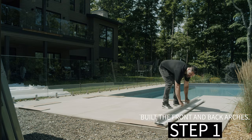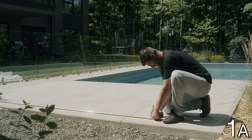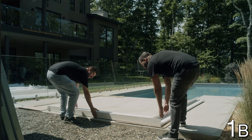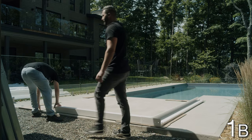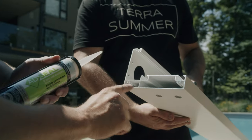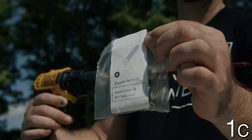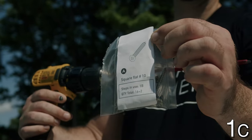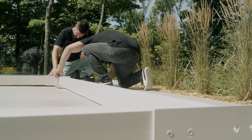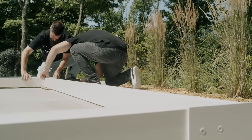Step 1: Build the front and back arches. Mark down where the pergola will sit. Lay down the two front legs and the rafter on the ground. Ensure that the inserts on the legs are facing outside the pergola. Put silicone at the end of the rafter as indicated on the image. Using A screws — round head number 10 — fix the leg onto the back arch. Repeat step 1 to create the back arches. Note that both arches are the same.